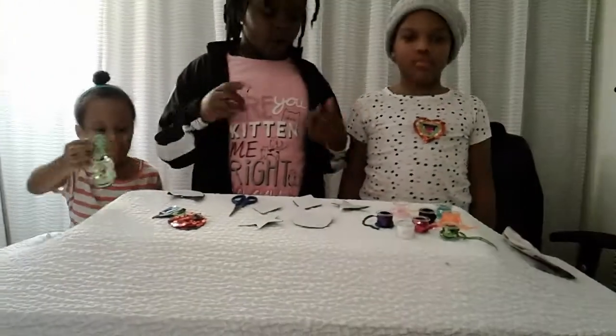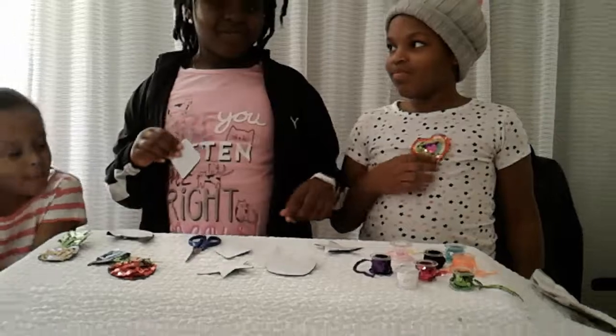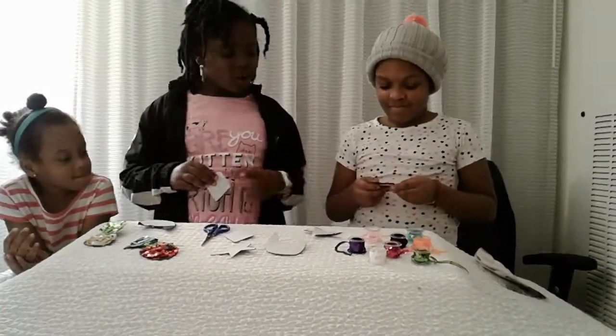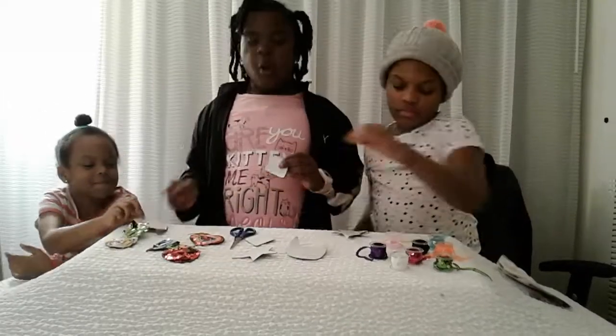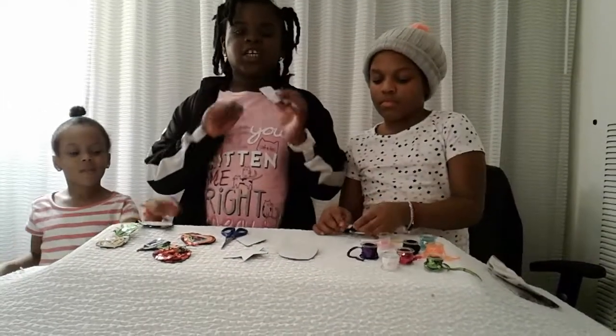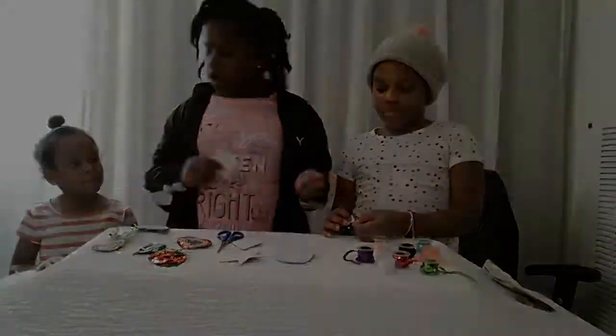Okay, so I'm going to be making a diamond, she's going to be making a star, and she's going to be making a kitty. So we'll be right back with our finished diamond, star, and kitty.